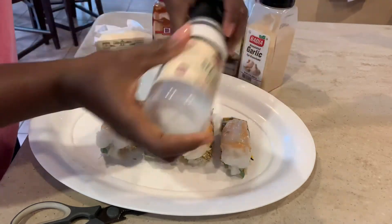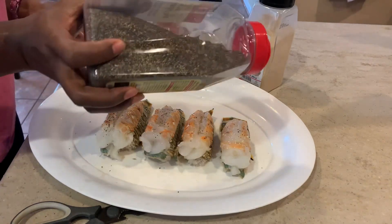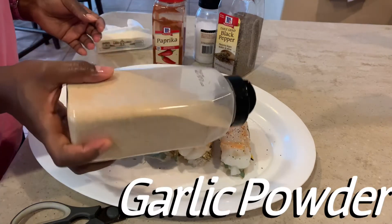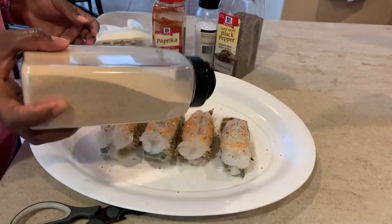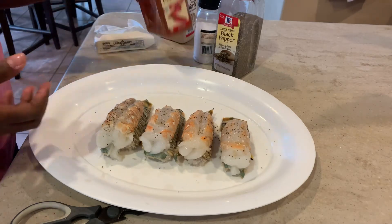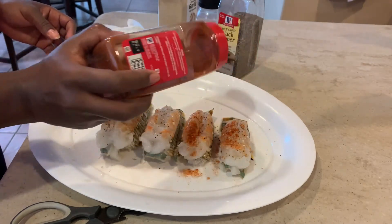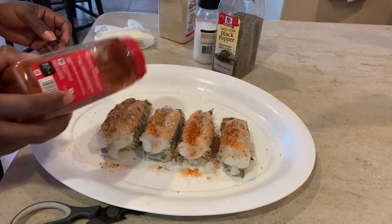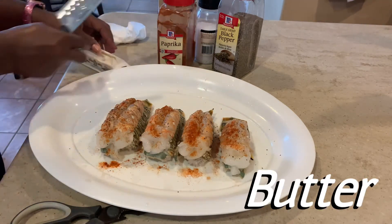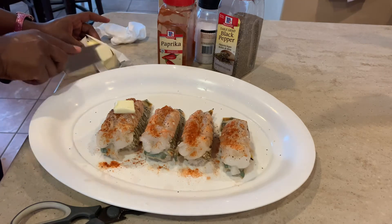You don't want to overdo the seasoning on lobster tails because you actually want to get the lobster flavor. Right there I'm just adding a little bit of fresh craft sea salt, and right there some black pepper. Of course, we got to go in with some garlic powder. And paprika — add a little bit of paprika for that color. Paprika adds beautiful color to any dish. And we cannot forget the butter — we're going to add maybe about a tablespoon of butter to each lobster tail.